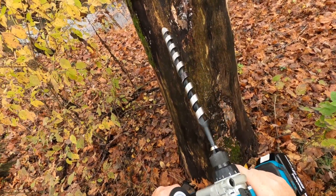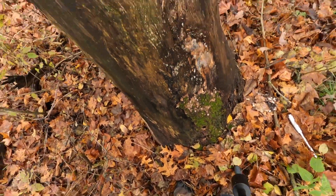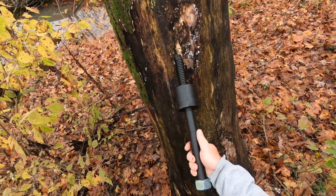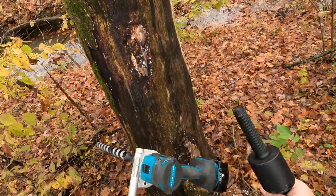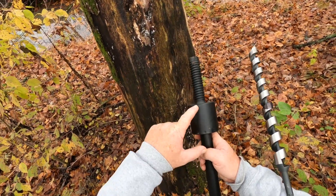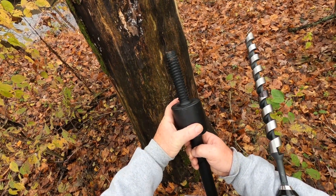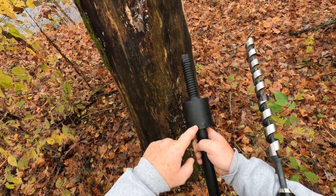I'm going to show you how to drill the holes for a tree tab for a tree house. This is the tree tab right here. I have to drill two holes: I need to drill an inch and an eighth for this screw right here — that gets drilled first. Then I have to drill a three-inch hole for the collar, and that collar is going to sit mostly into the wood.